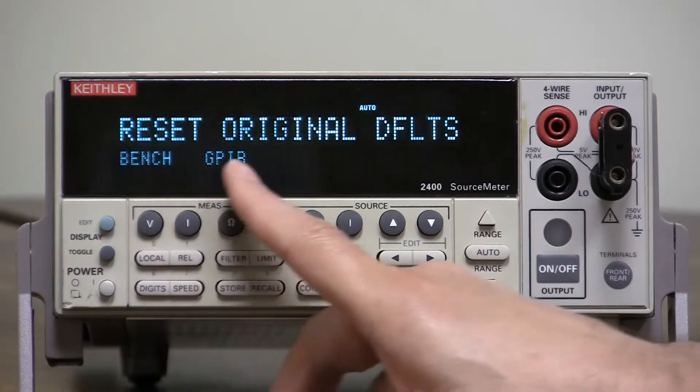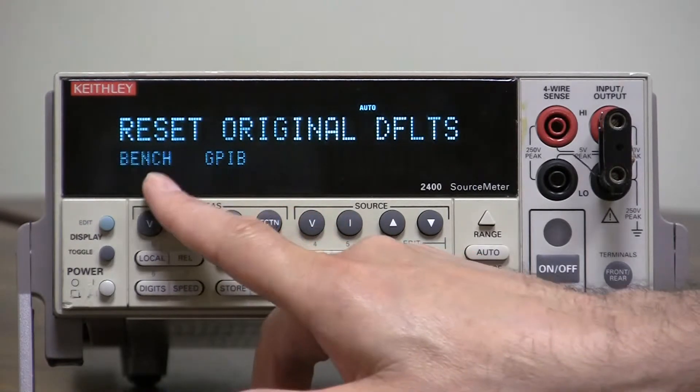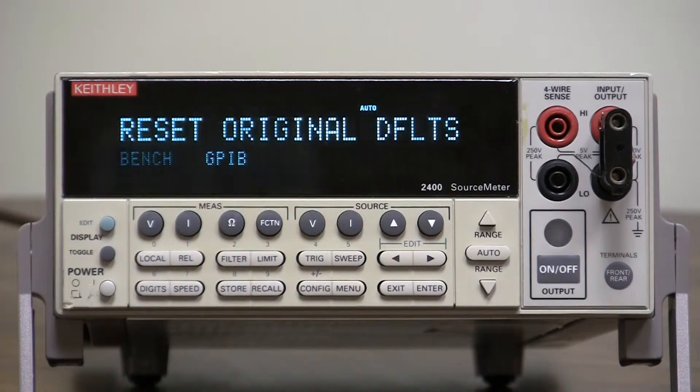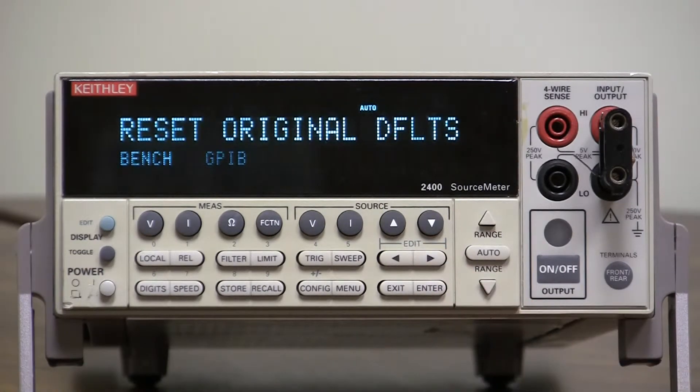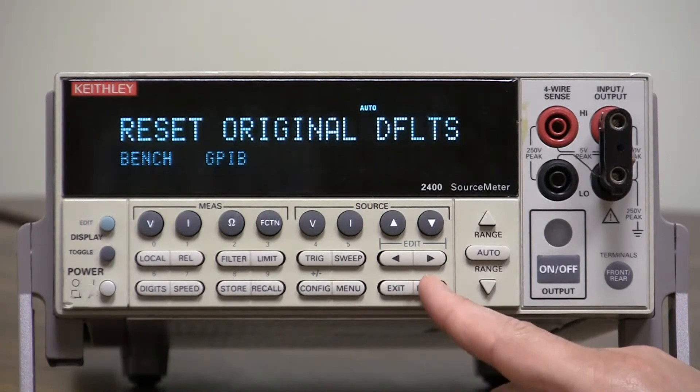We can either go to Bench or GPIB. Bench is a consistency of a system preset, and GPIB is a star RST in communication terms. So let's use GPIB.